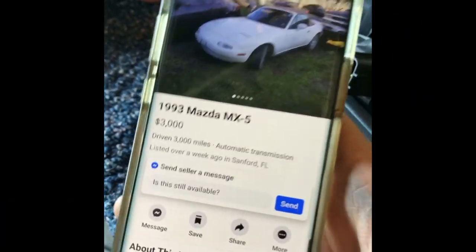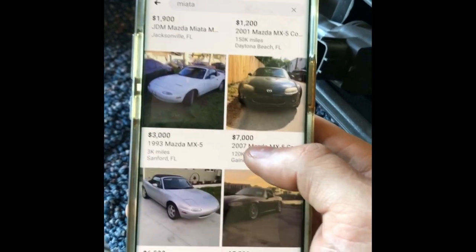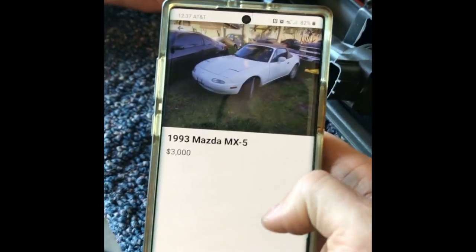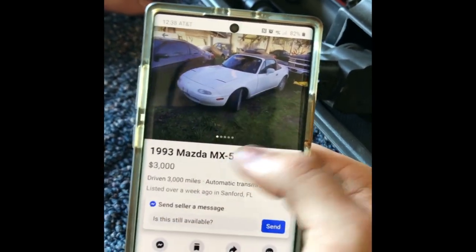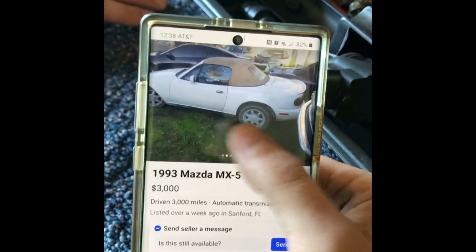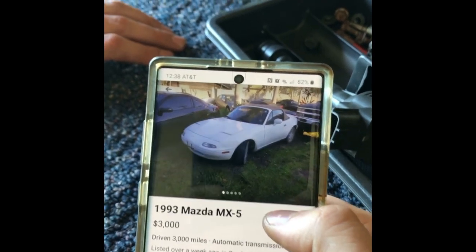Scrolling through Facebook Marketplace, this is the closest one I can find to our build — it's a '93 MX-5, priced at three grand. That's the goal for this build: it's going to be under three grand, and this one is an automatic. So the whole goal is to have an LS swap Miata for under three grand.